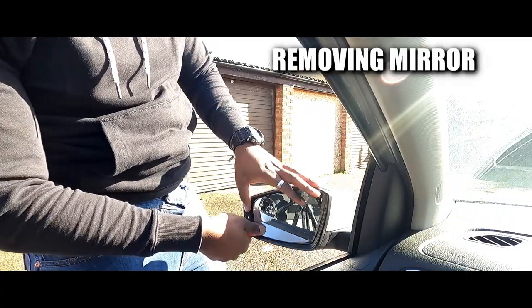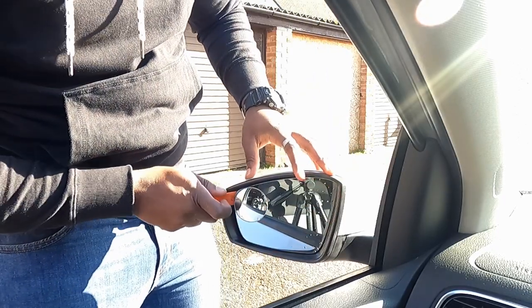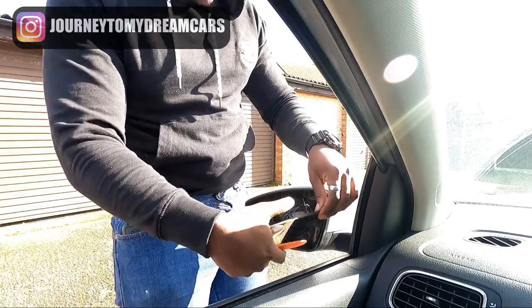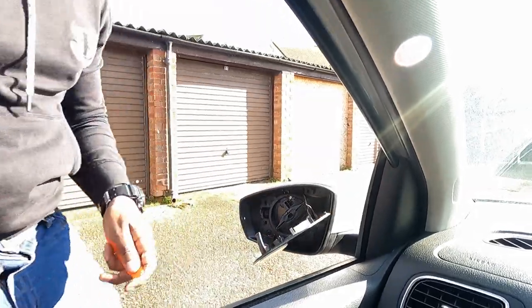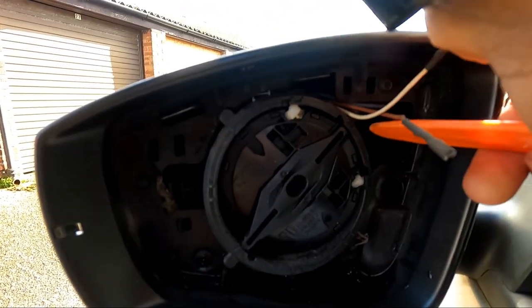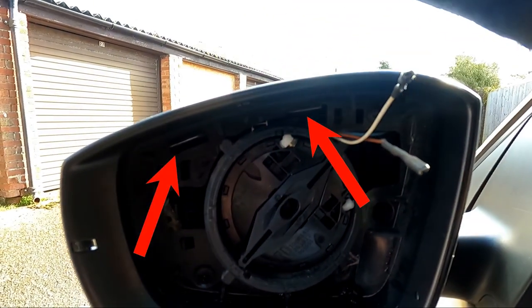The main clip that holds the mirror in is by the edge where I'm prying first. I want to try and apply even pressure when you're trying to remove the glass. Inside there you've got two clips at the top, two clips here, one there, and one on that side that we have to take off.